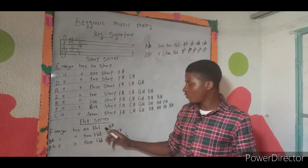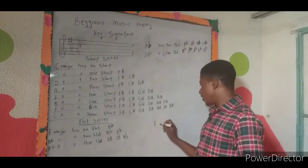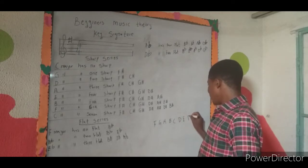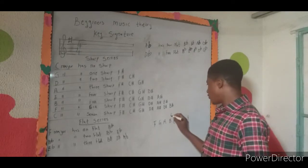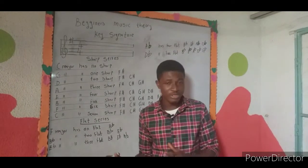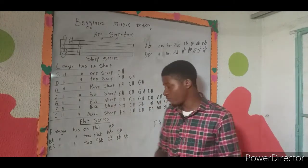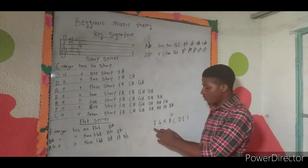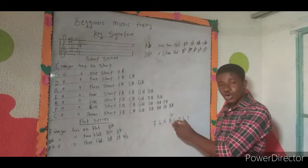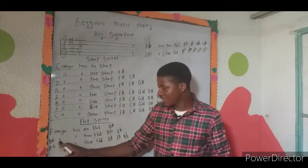For the flat series, F major has one flat, and that flat is on B flat. So when constructing F major — F G A B-flat C D E and back to F — you have a flat on the B. The reason is that when constructing any major scale using the formula tone-tone-semitone-tone-tone-tone-semitone, starting from F, you cannot avoid having a B flat in the middle.